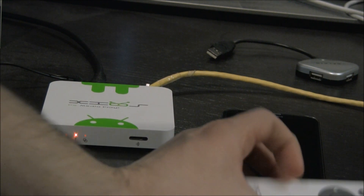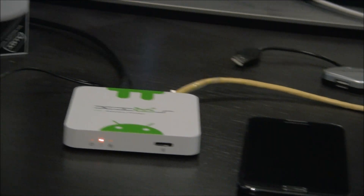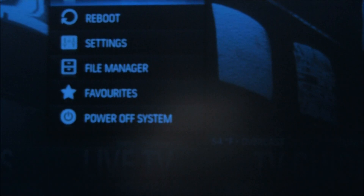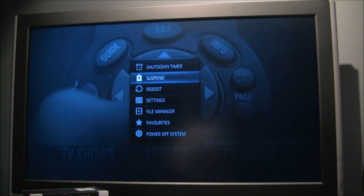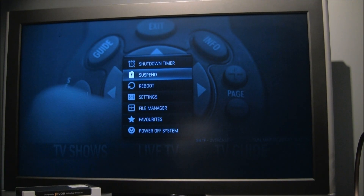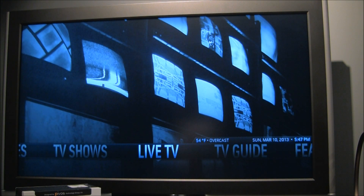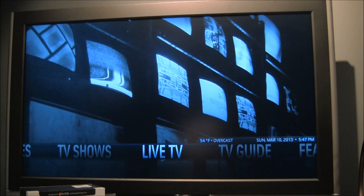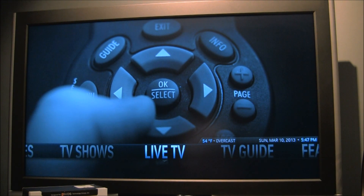I'm going to go ahead and boot this up — I've already got the Linux firmware flashed on it. With Android out of the box it was pretty sluggish. But that was kind of an instant-on; I had it in suspend mode, and when I pressed the button it's instant on. The stock skin was Confluence, which is pretty common for XBMC, but I wanted something a little flashier so I put Aeon Nox on there.